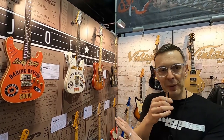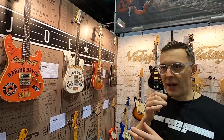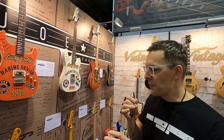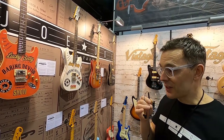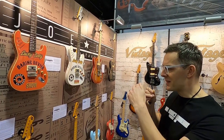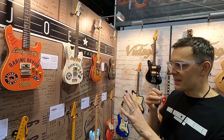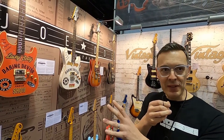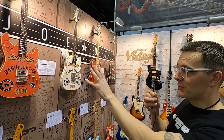I normally build guitars myself — I build two or three a year. I never do commissions because it's purely for the love of doing it. But I met Dennis a year ago at a guitar show. He saw what I did and really liked it, but those guitars are quite expensive. So what I've done with Dennis is a much more accessible, cheaper range.